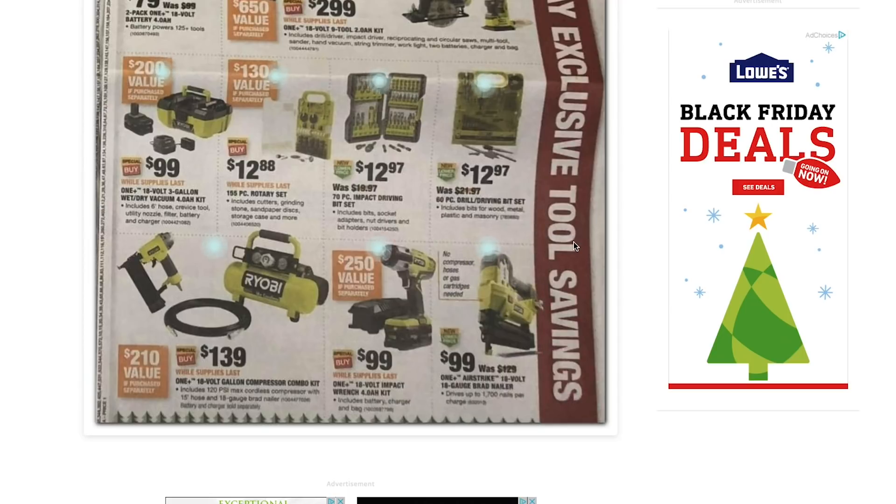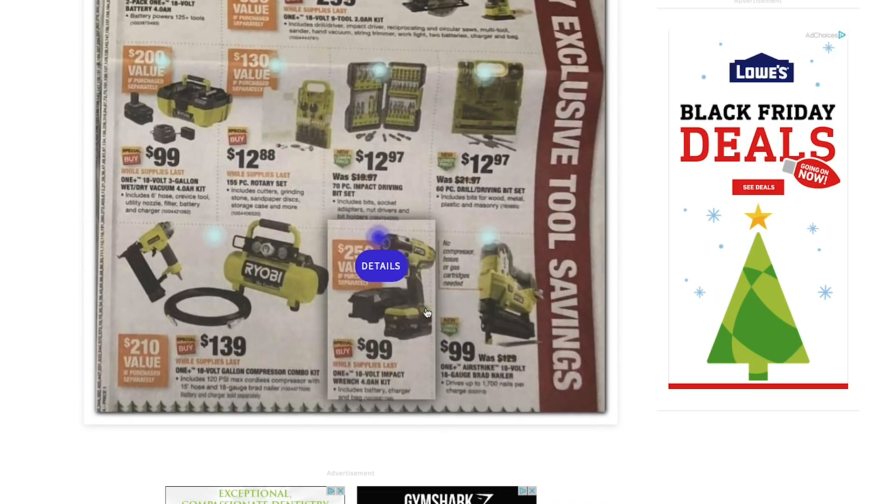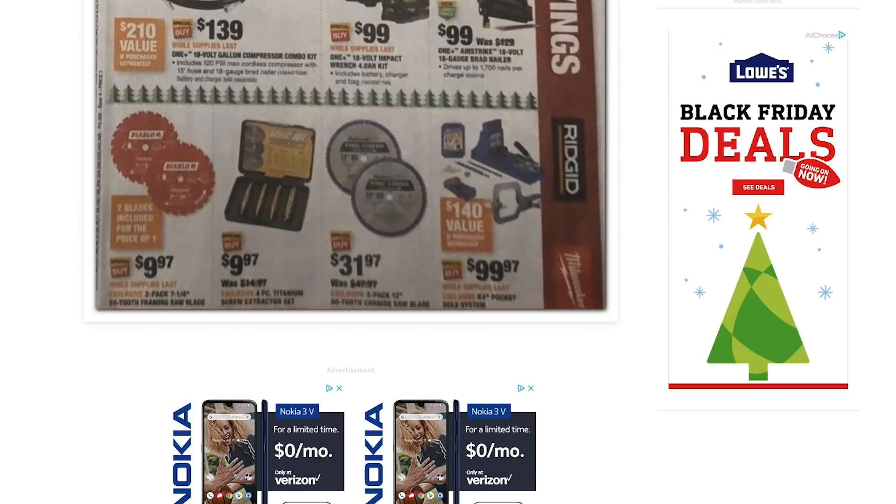The AirStrike at $99 — I'm bummed, I wish it came with a battery and charger. Last year for Black Friday it was maybe $110 and came with a two-amp-hour battery and charger — that was a phenomenal deal and sold out pretty quickly. This one at $99 is pretty much the normal sale price. The half-inch impact wrench with a four-amp-hour battery and charger at $99 is a good deal, since the impact wrench alone sometimes goes on sale for $80 to $90. I would definitely pick this up.